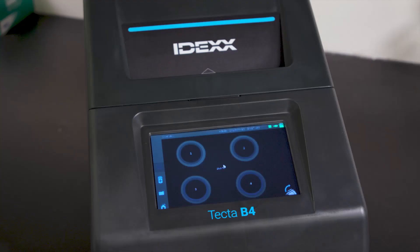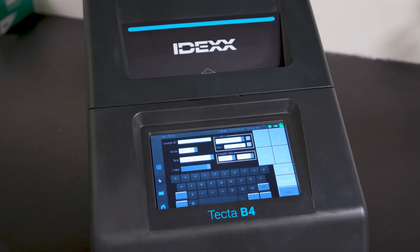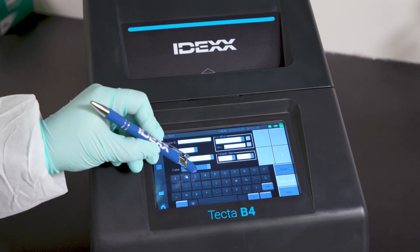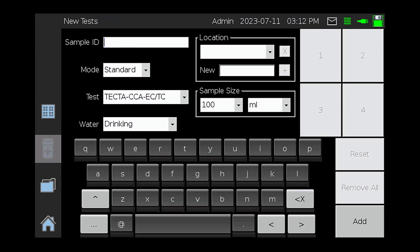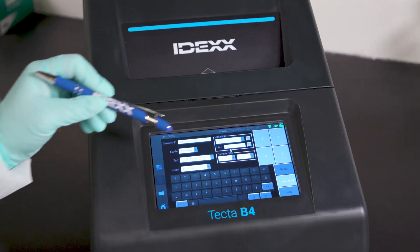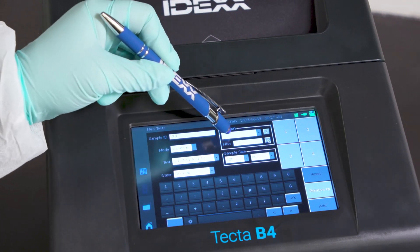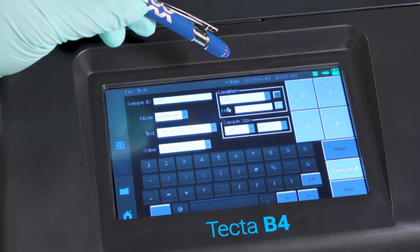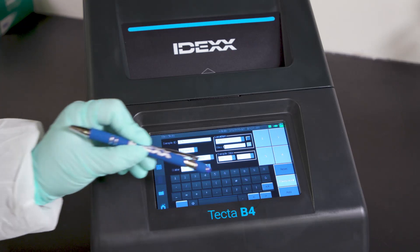To initiate a new test on your TECTA instrument, select the New Tests icon on the left side of the screen. Next, enter your sample ID in the text box. Details about the sample can be recorded in the Test Details screen, and will be included in the results report generated after the sample run completes. In this example, we will select standard mode, TECTA-ECTC, drinking water, and 100 ml sample. Common sample locations can be added to a drop-down menu by entering a new location and selecting the plus symbol. Locations can also be deleted by selecting the location from the drop-down menu and then selecting the X symbol. Once all sample details are added, select Add.